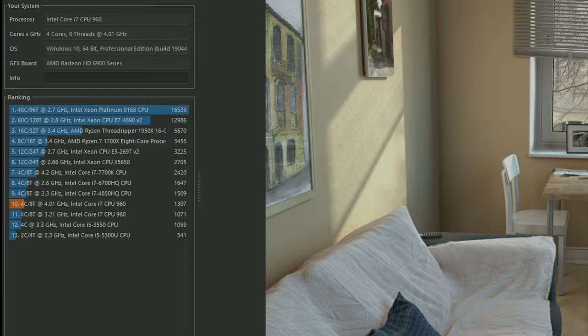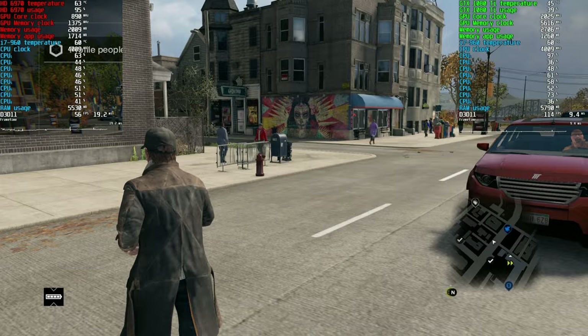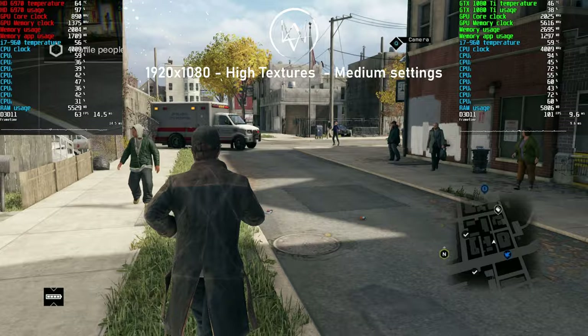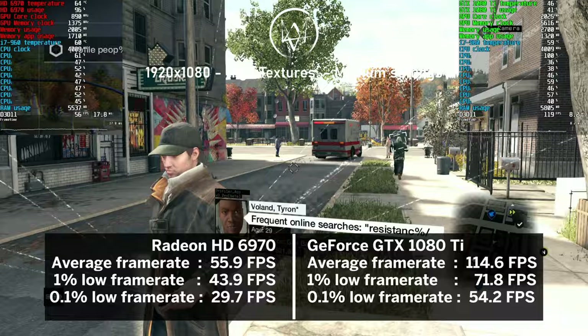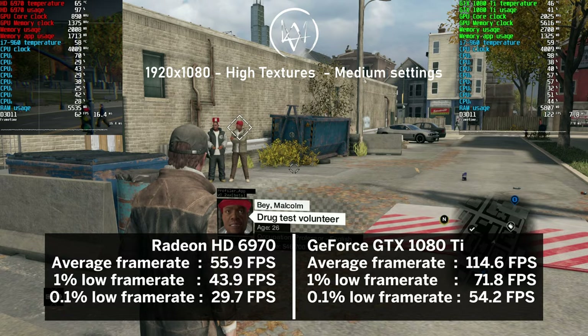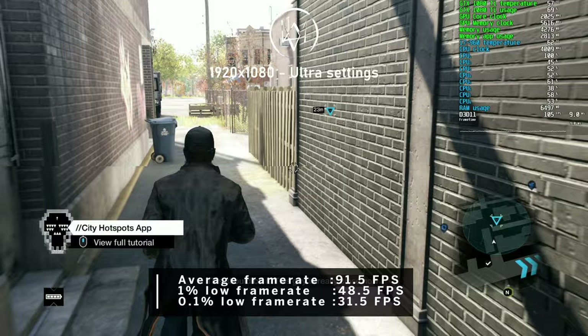Now let's see how the 960 does with games. Both the HD 6970 and 1080 Ti are first used with identical settings - the AMD card should pose as the bottleneck. Then I used maxed-out settings with just the 1080 Ti to reverse the bottleneck to the CPU. First up was 2014's Watch Dogs. At medium settings with high textures, the HD 6970 pushed nearly 56 FPS on average, while the 1080 Ti doubled that at 114 FPS with about 50% CPU utilization. At ultra settings, the average dropped to 91.5 FPS.